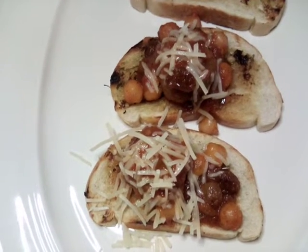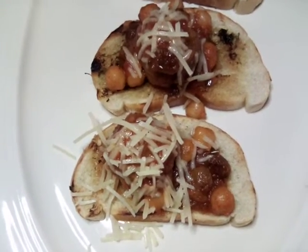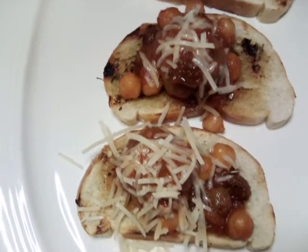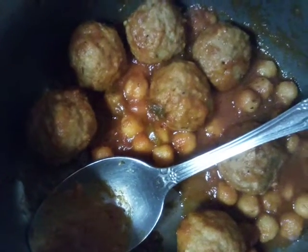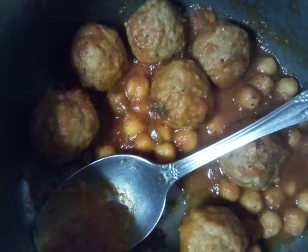Hello everybody, today we are doing meatball chickpea appetizers. What we have here is our grilled garlic toast, our meatballs and chickpeas, and our parmesan cheese. Here we have our meatball and chickpeas with our sauce, and we're going to put them on our grilled toast.